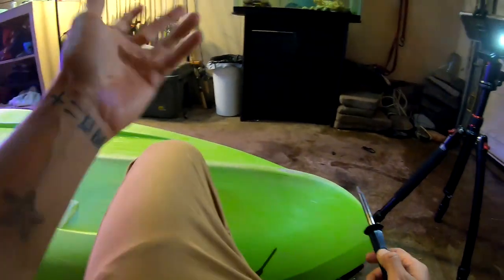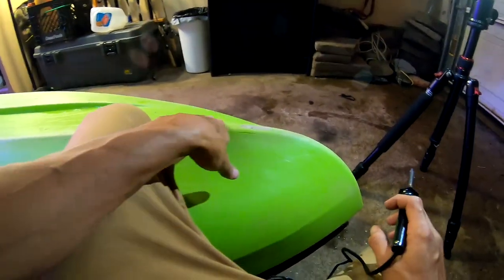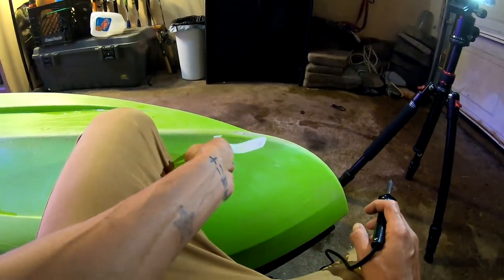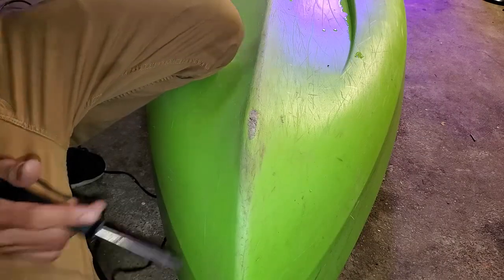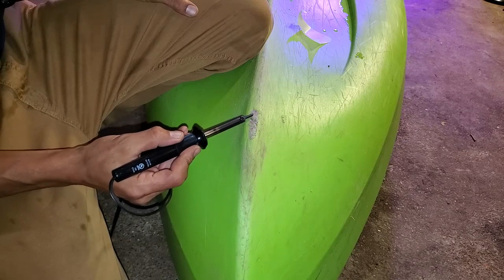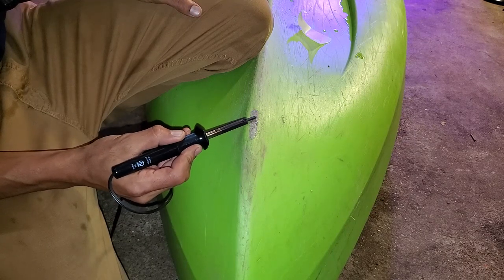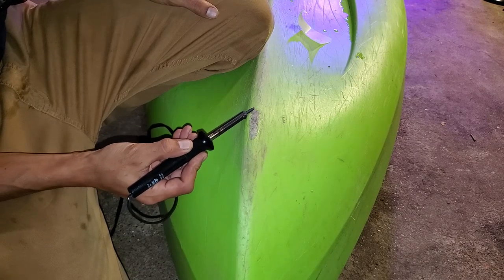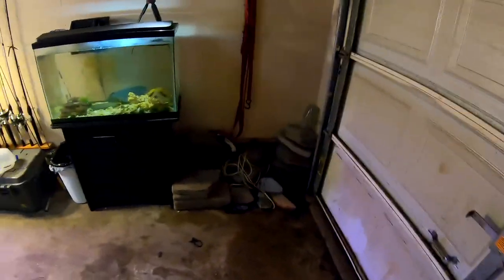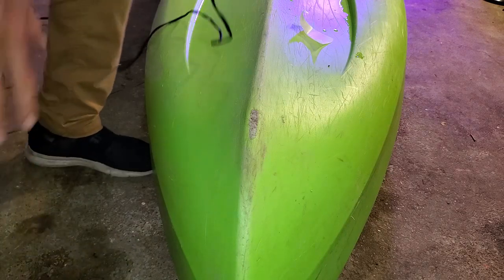I actually had these nifty little tabs that came off of my tea jugs, and I would save them for this occasion - I knew someday this was gonna happen. We're gonna go ahead and use this. Pretty much all you gotta do is heat it up and heat up most of the hole - it'll start getting really shiny and you'll know it's heating up. Let's open up the garage door to get a little ventilation. It actually stopped raining too, so that's a plus.